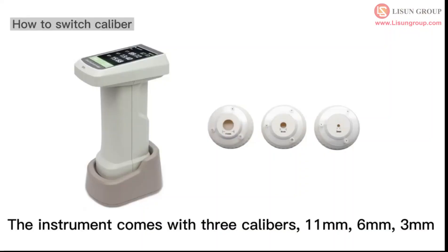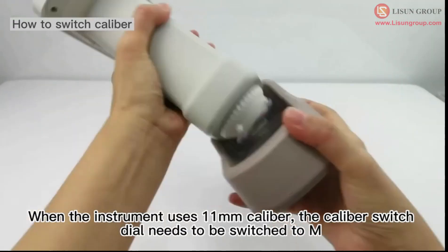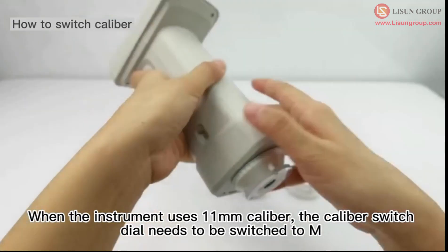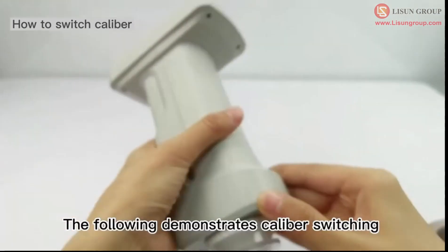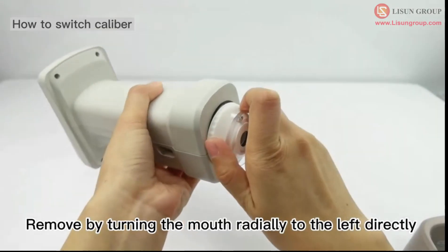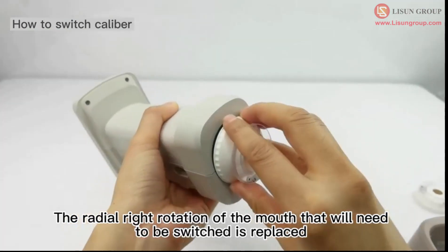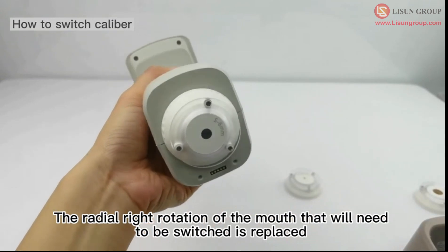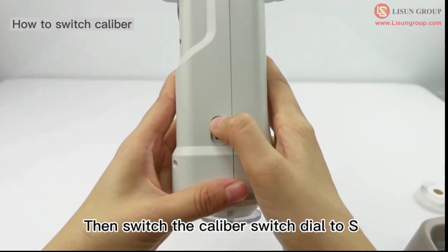The instrument comes with 3 calibers: 11 mm, 6 mm, and 3 mm. When the instrument uses the 11 mm caliber, the caliber switch dial needs to be switched to M. To switch calibers, remove the current one by turning the mouth radially to the left, then replace it by rotating the new one radially to the right. Switch the caliber switch dial to S.